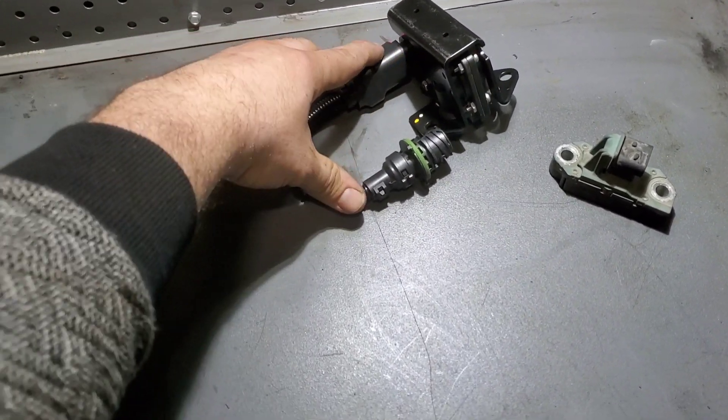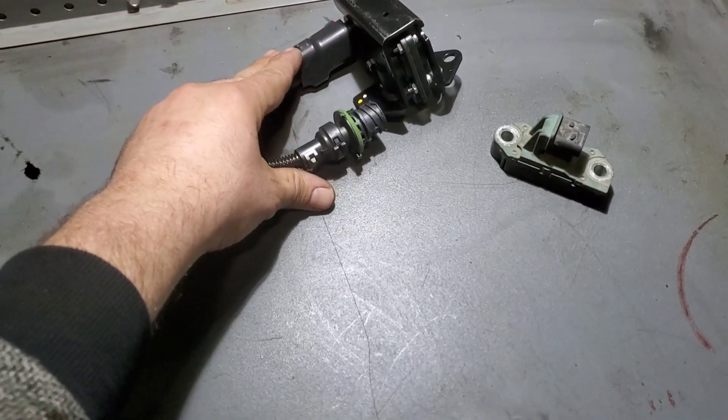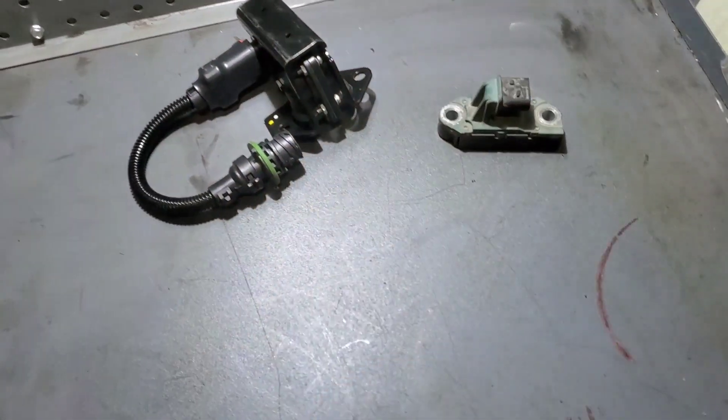The old style, the original one, came without this pigtail connector. Then it came with the pigtail, and now they have this newer style.